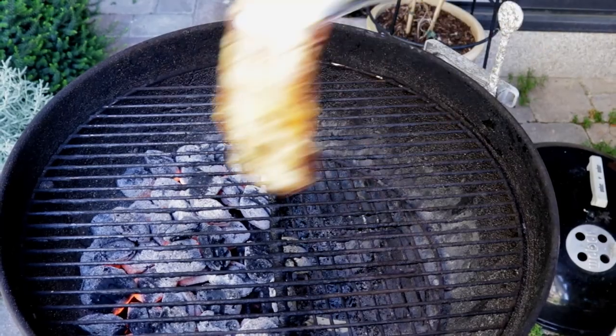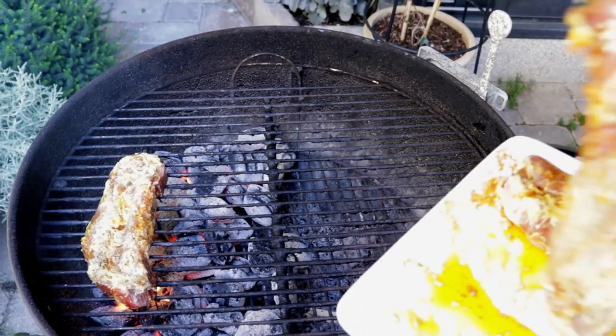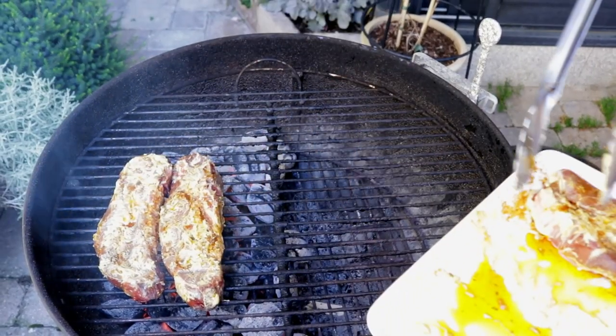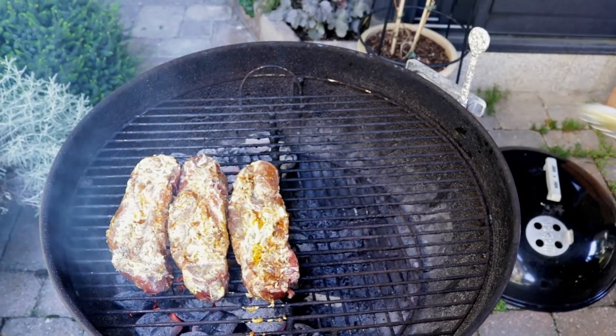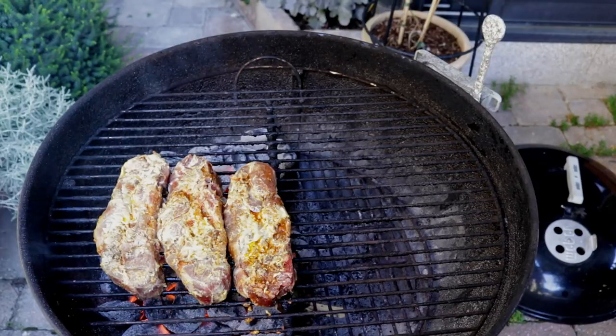After about seven to eight minutes, are we hot? Yes we are — that's what you're looking for. This sizzling noise is like music to your ears. A little tip: partially lay down your first chop to make sure you get that sizzling noise. If you don't, take it off, put the lid back on, and let your grill heat up for a few minutes longer.